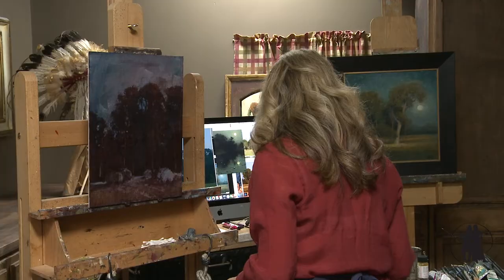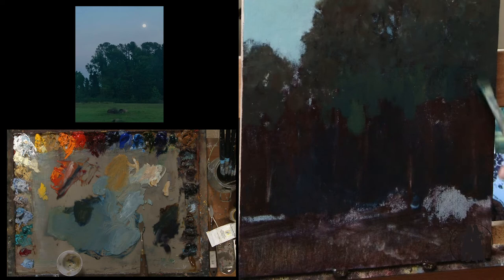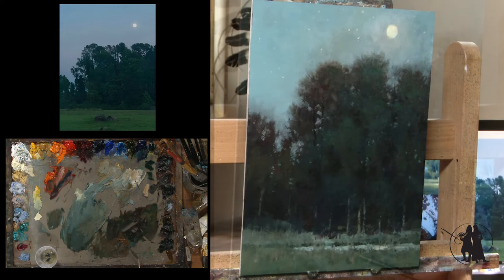To get this kind of nighttime effect, the glazing just works so beautifully. We're going to learn how to compress values and compress temperatures and use a limited palette in order to create that beautiful Nocturne — that feeling of a quiet evening.